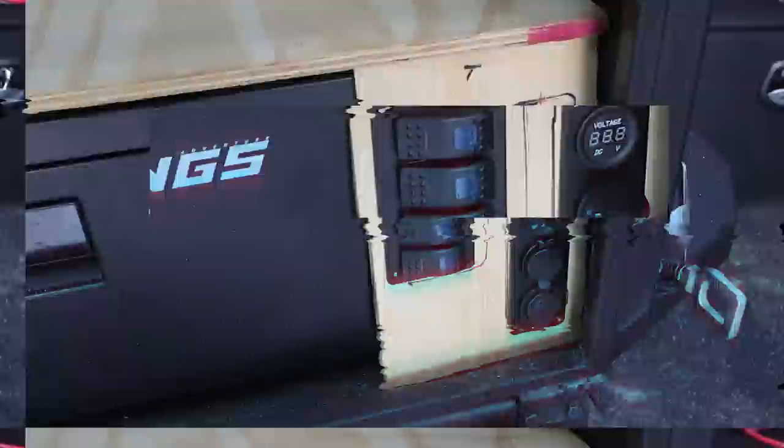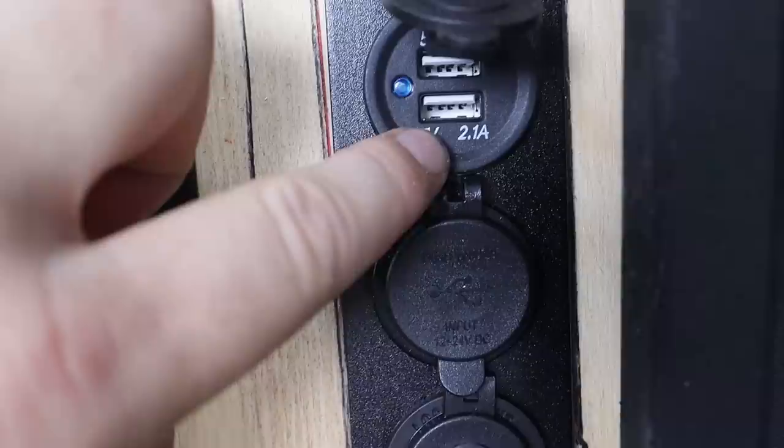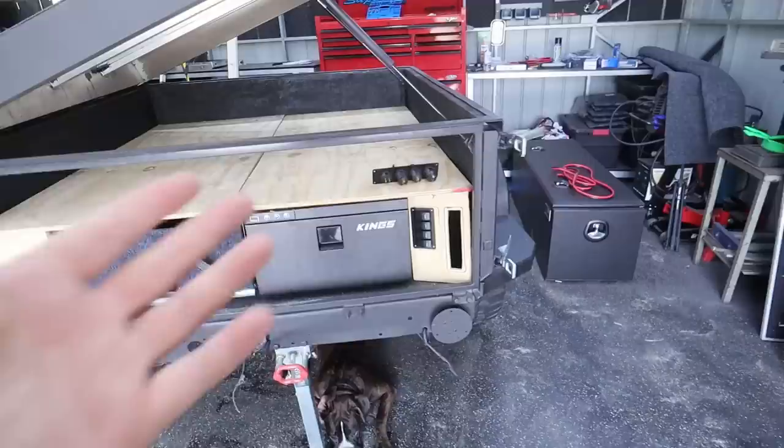Alright, switch panel is done. It is obviously very basic but has everything we need. It's got our voltage readout. This is the standard USB that comes with the King's — it's got a one amp and a 2.1 amp charger. And then I put in this one, which is both 2.1 amp USBs. There's room down here if I ever wanted to get a solar monitor to read the amps going in and out of the solar input, but as we don't have solar at the moment, I'll just do this much. If we want to add, we can always add later. Now it's time to get carpet onto the plywood.